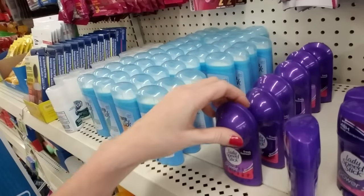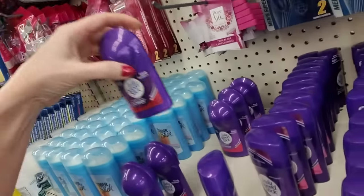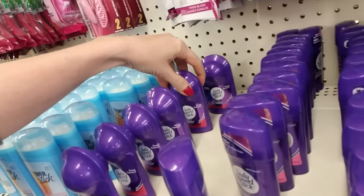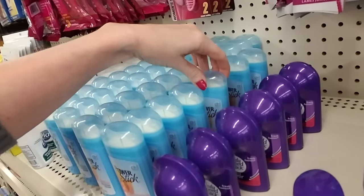I don't know how many rows of these we're supposed to do. This one's weird — oh, it's like a ball. It's one of those; you don't see those too much anymore. This is Lady Speed Stick Invisible Dry Power. I guess I'll just do one of those. Now these are like dominoes — you have to be really careful. If you knock one down they're all going to go.